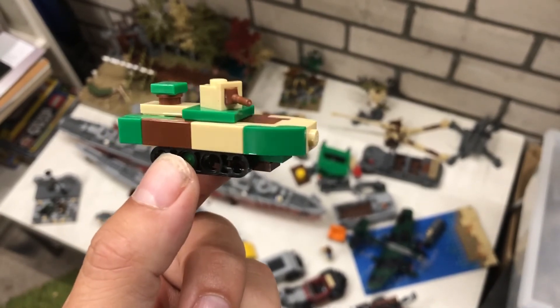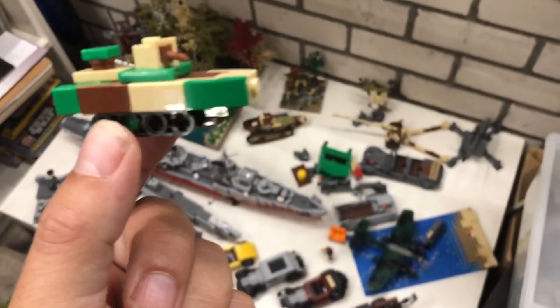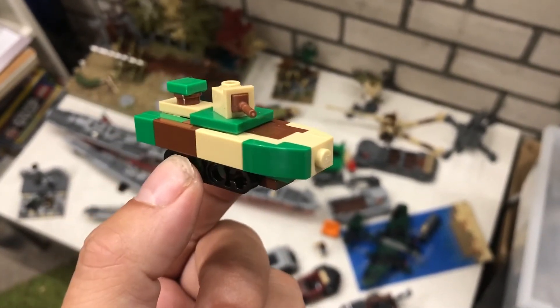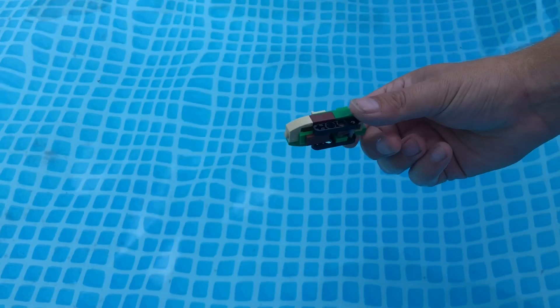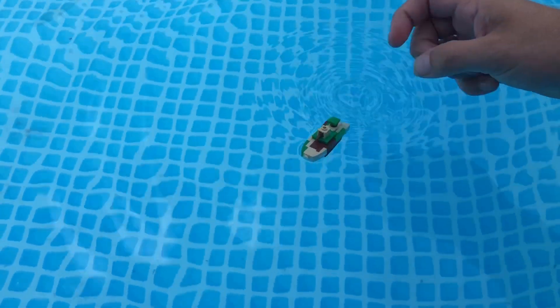The only thing I'm wondering is — this is an amphibious tank, so it drives over land but it also floats in water. Let's see if this one really floats. Yes, it does!